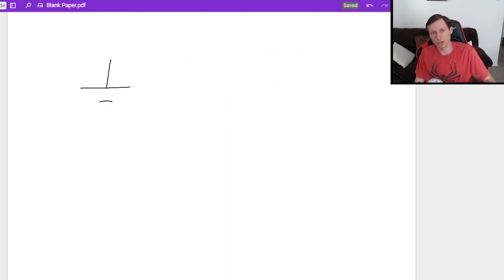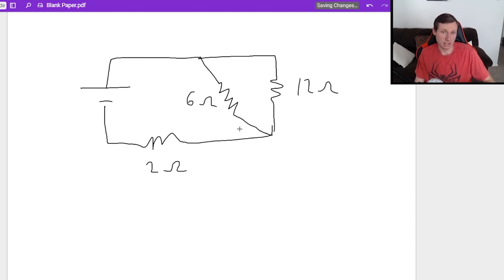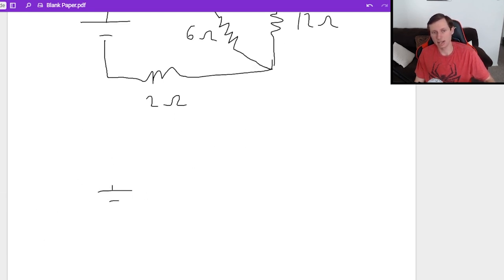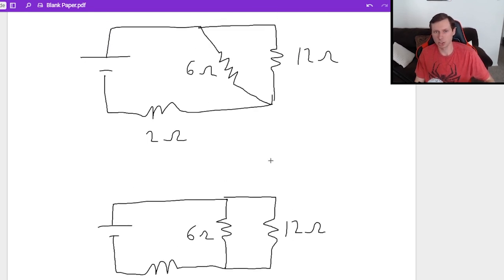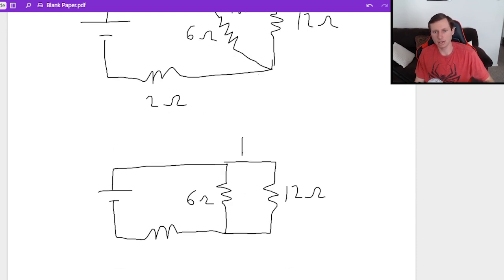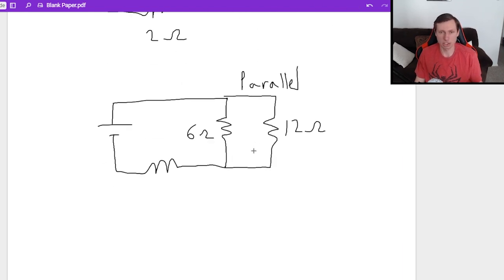Now I'm going to redraw the circuit. We have a 12 ohm resistor, the resistor going at the diagonal which is 6 ohms, and the resistor at the bottom which is 2 ohms. That diagonal resistor confuses a lot of students — you can actually just draw it straight and you will not get any points off, because you didn't change the circuit. These two are in parallel either way, so the math will be exactly the same.